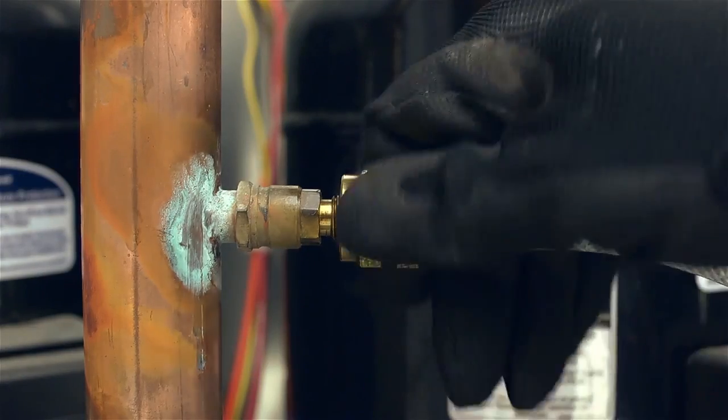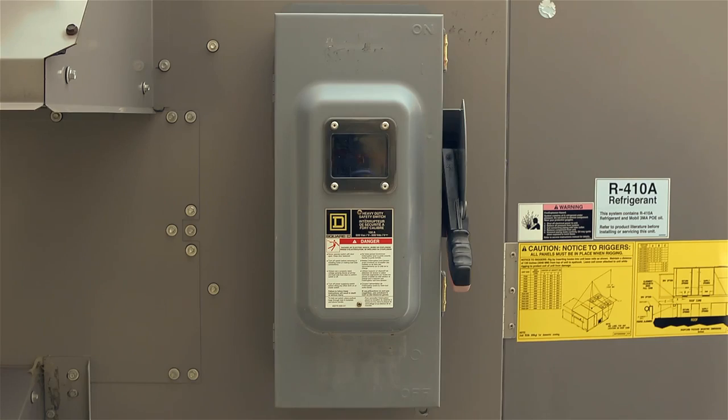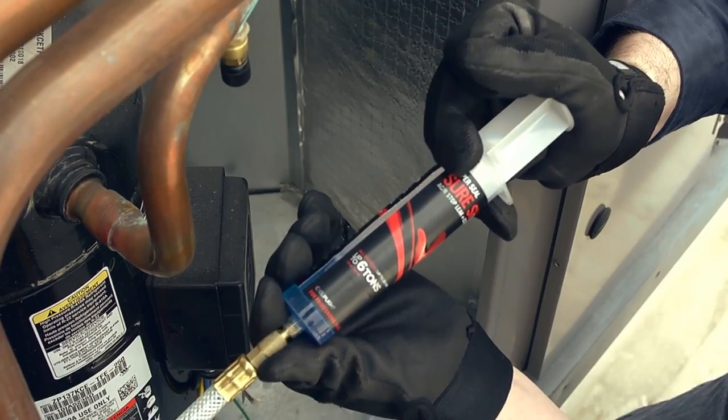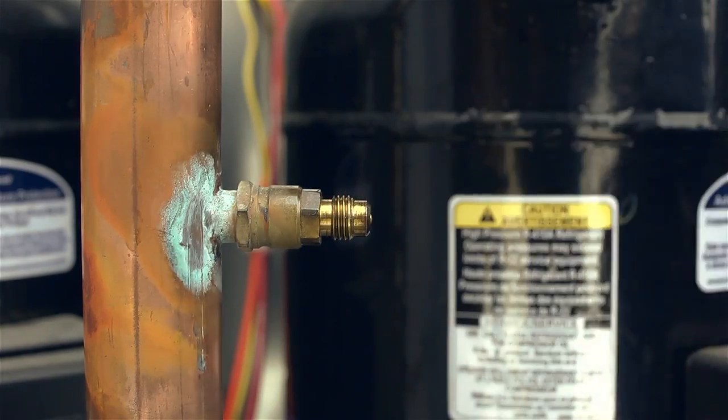Step 5: Connect the hose fitting only to the low pressure service port. Step 6: Turn system on and immediately inject product when the suction pressure is at its lowest. Step 7: Disconnect hose from the system.